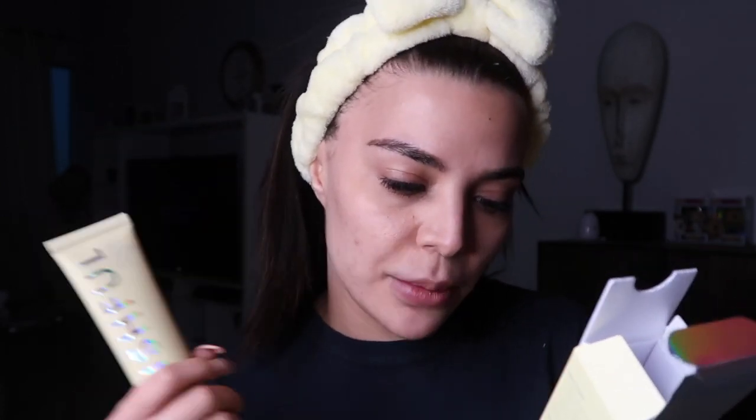The ingredient list looks good. There's citrus lemon but it's very far down the list, so I don't think it plays a big role. There is a bit of fragrance — perfume is listed — and sometimes that's fine, sometimes it's not, depending on your skin type. If you're extremely sensitive, you should probably avoid fragrance ingredients.